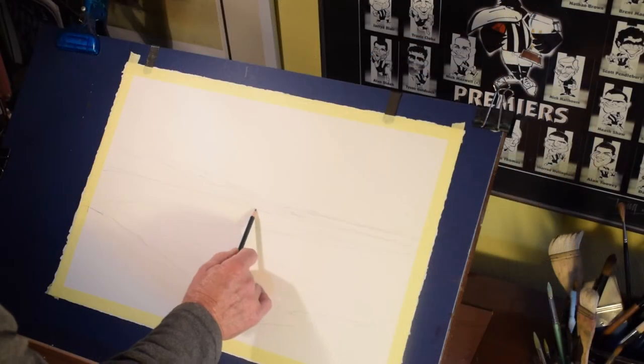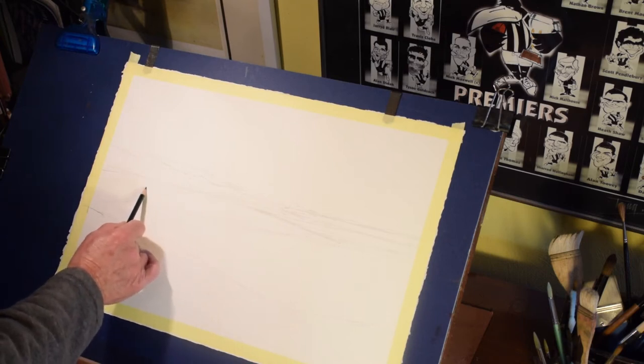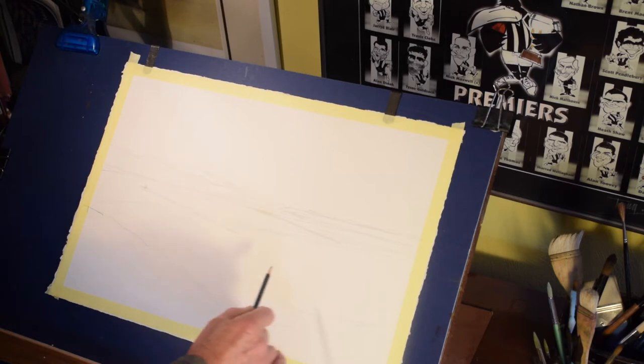We start off with a pencil sketch, using only as much as we need in terms of preparation. Some artists require a more detailed rendering, but I prefer something fairly basic for this particular scene — just knowing where I'm going and how I'm going to apply it.